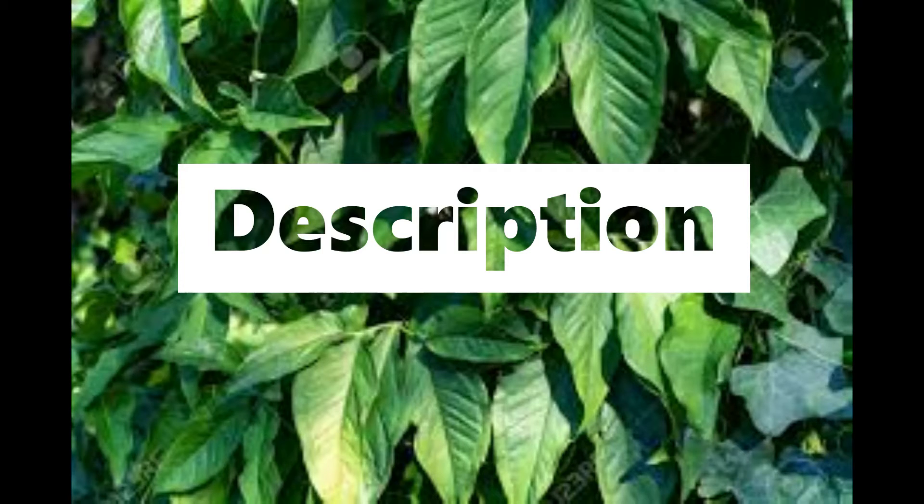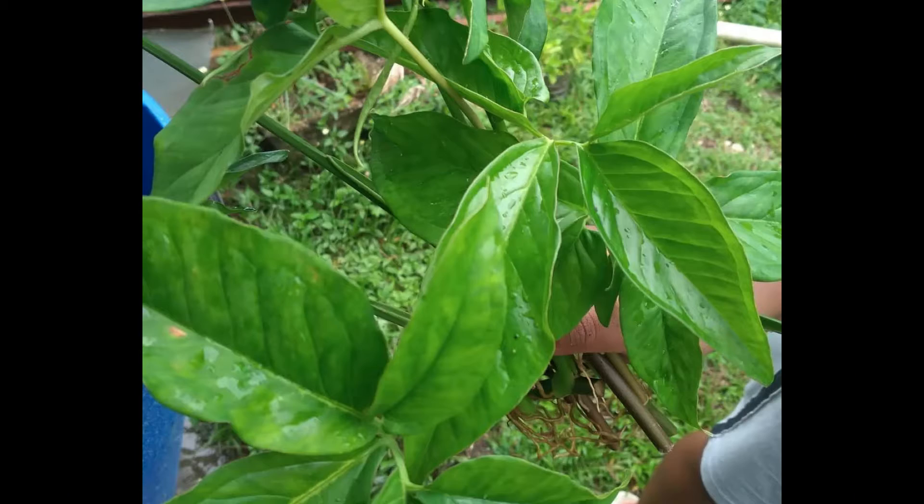The West Indies, Central and South America. This plant can thrive in soil, water, or on trees.